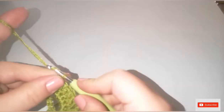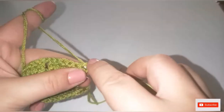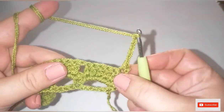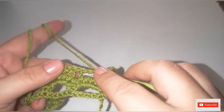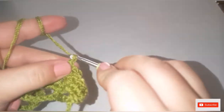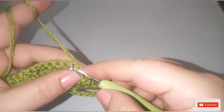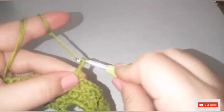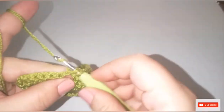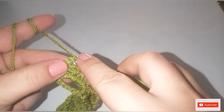Now start row number four. Chain one and turn your work. In the same chain-one space, do one single crochet, then chain five. Single crochet into the next chain-one space, then chain five again. Repeat across, ending with one single crochet into the last stitch.